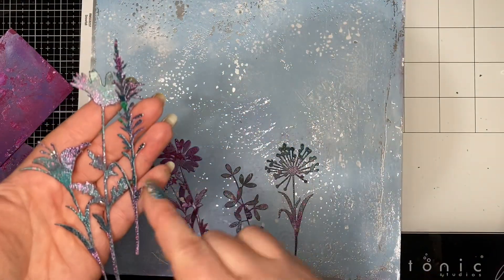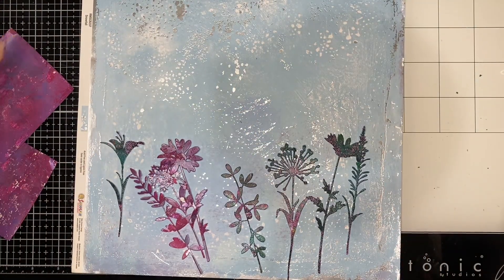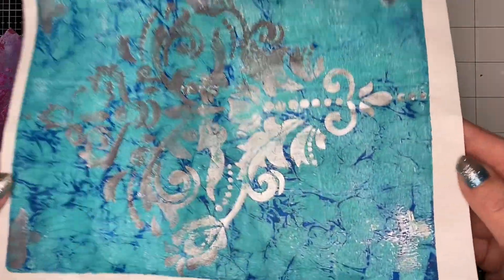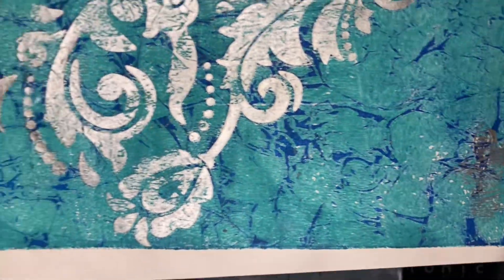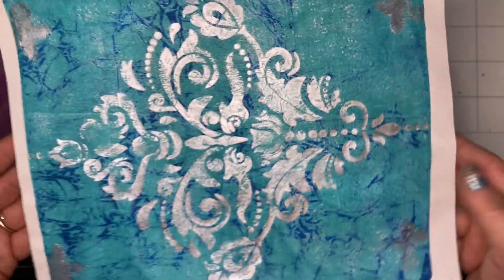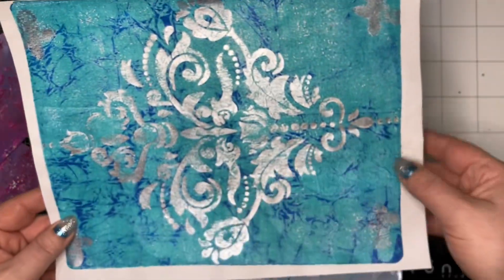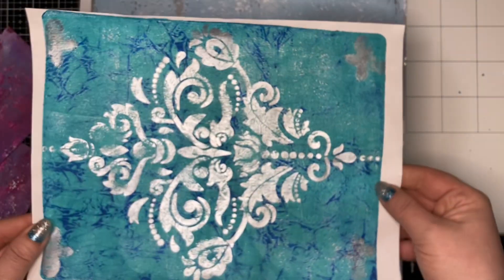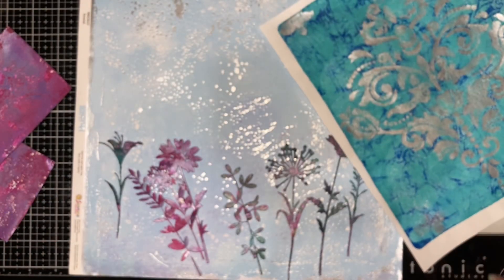As you start improving with your gel plating, you might start to get some really cool pieces. This is one of my favorites that I've created — the background looks like a boutique to me, with this gorgeous silver design on top. I would maybe cut the border off here and fold it for a page in a journal. Wouldn't that be gorgeous?